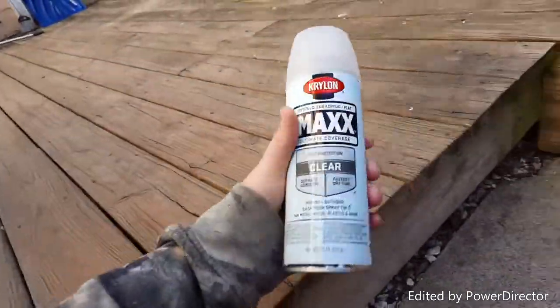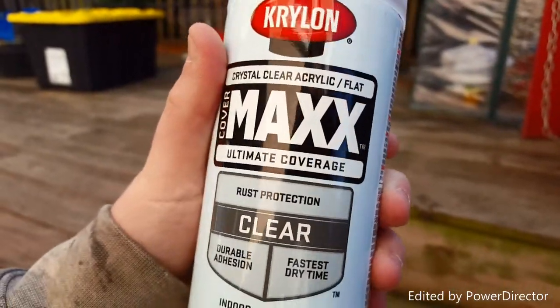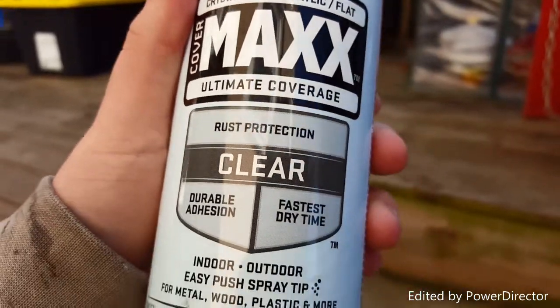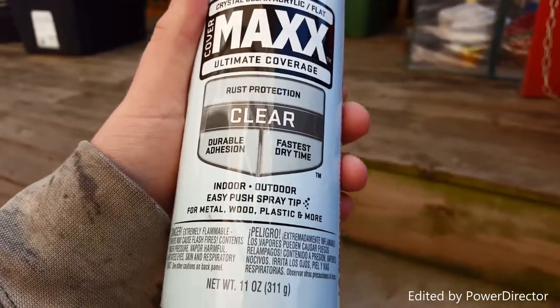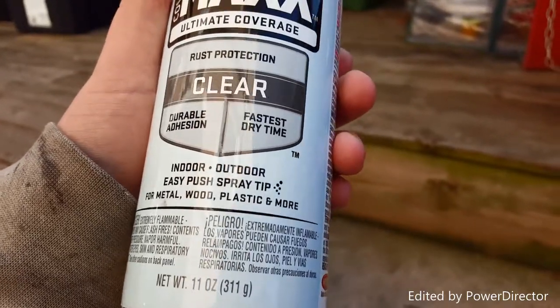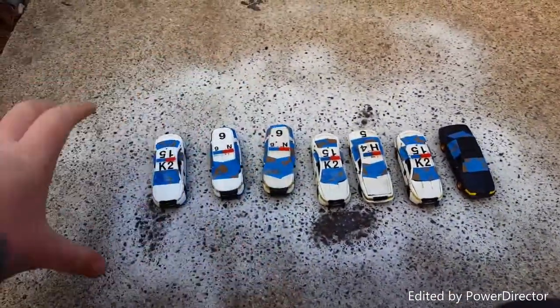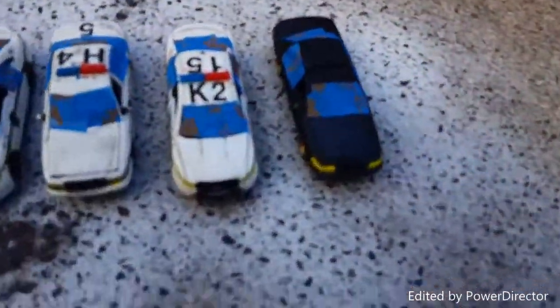I'm back. If you're wondering what I'm using for the spray, I'll show you. I don't know if this is the right stuff but it says crystal clear acrylic flat, ultimate coverage, rust protection, indoor/outdoor, easy push spray — metal, wood, plastic and more. And you can see all the spray around it. With the wind blowing it will dry quick, I guess.